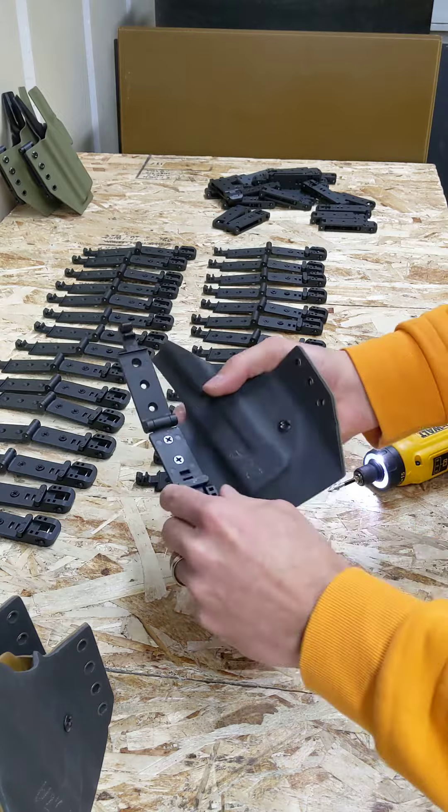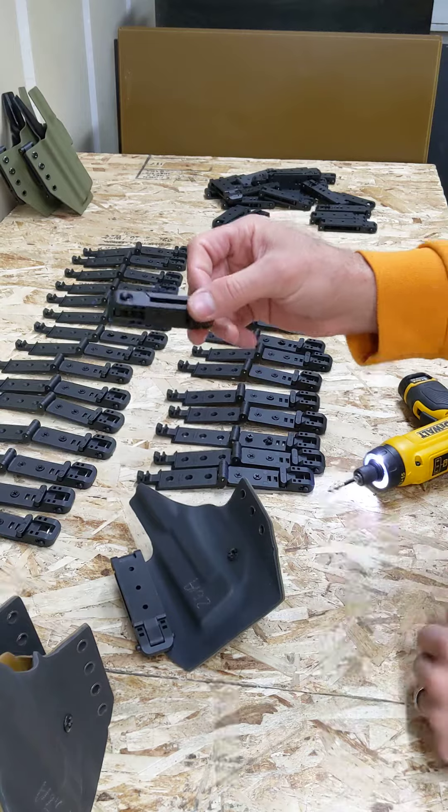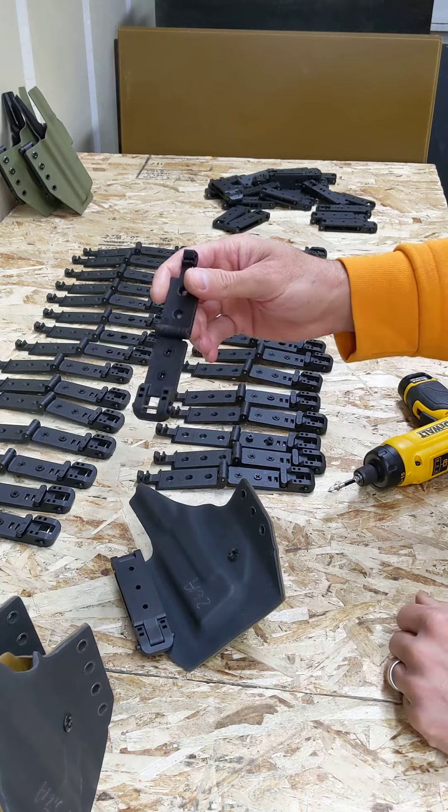...that's the mounting of one of the clips. This is one of the adjustable clips. When we first started making these we were using a one and a half inch clip, which is awesome as well, but it only is a one and a half inch clip so it works great for your everyday carry belt.